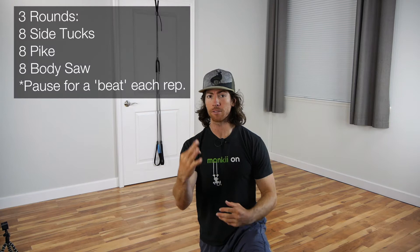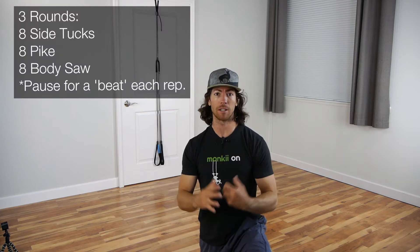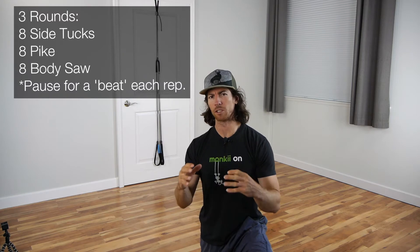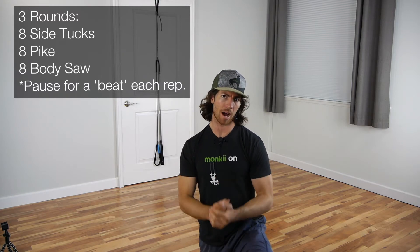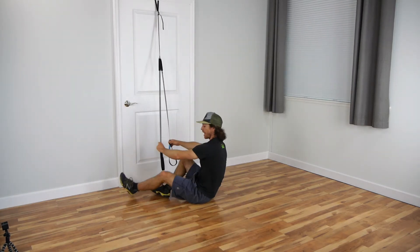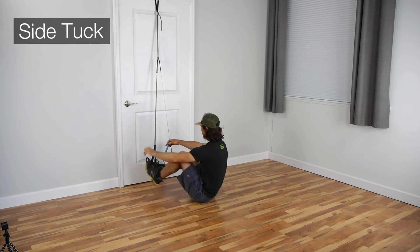What's up monkeys, Monkey Dan here. Today we're gonna do a quick core workout, but we're gonna throw in some pauses with our classic traditional monkey core exercises. Simple workout - it's gonna be three rounds, we're gonna do eight reps of each exercise, but at the top of each movement we're gonna do a quick one-beat pause.